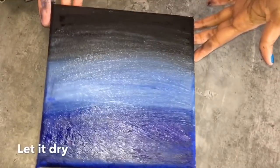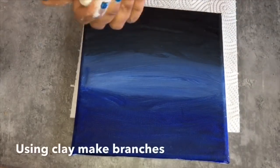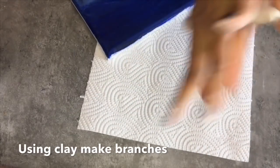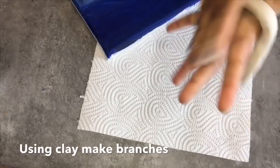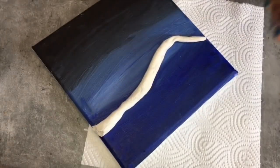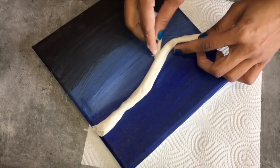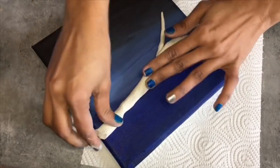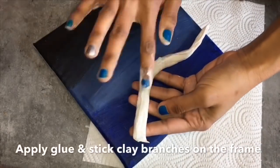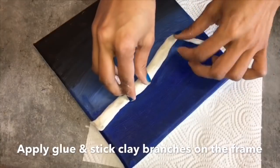Our frame is ready — I let it dry. Now the frame is ready. Here I'm using some modeling clay to make some branches on the frame. Roll the clay in the shape of a branch, and using glue we will stick this on the frame.